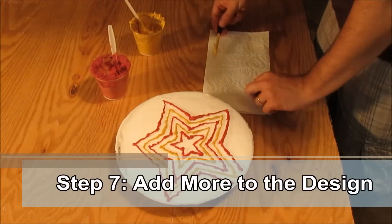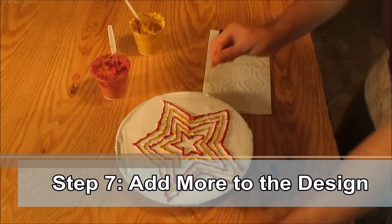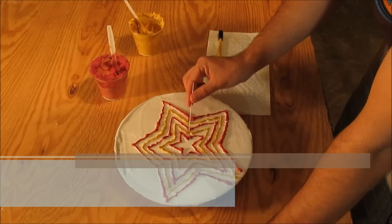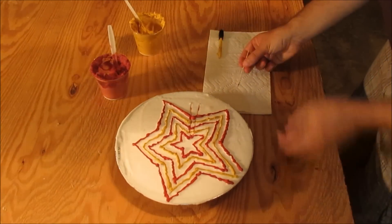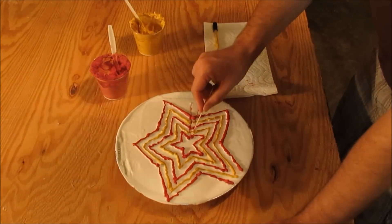Step 7. Add more interest to the design. Using a toothpick, drag the colors from the center of the design outward into a pattern that you desire. Wipe the colored dye from the toothpick frequently.